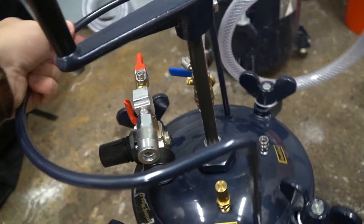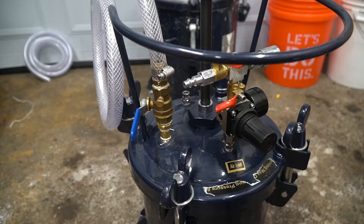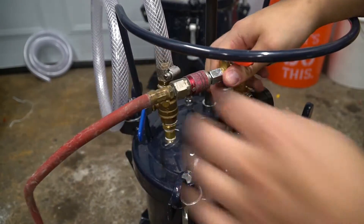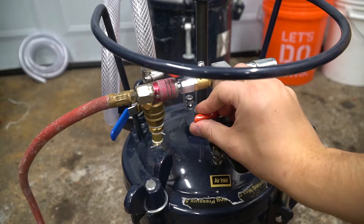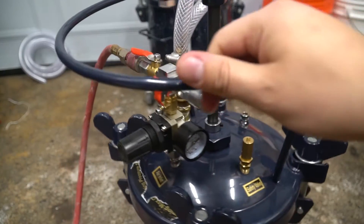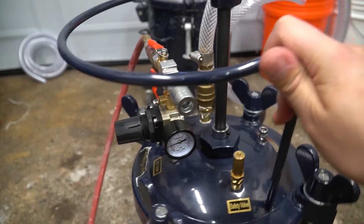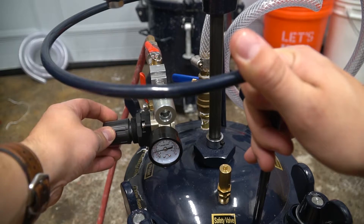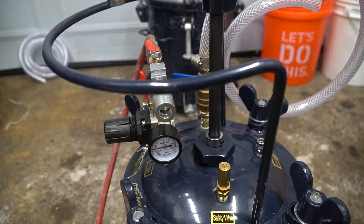Let's get our air hooked up and go over how to properly pressurize the tank. Take the female connector on our line and snap it right onto the inlet. Open this valve first, then this valve, and you'll start to hear the air flowing into the pressure pot. This pot has been pressurized before, so the regulator should be around 30 PSI. It was reading about 25, so we increased the pressure a little bit — and there we go, we are at 30 PSI in our pot.